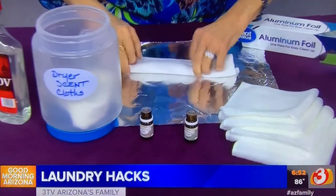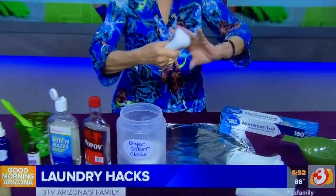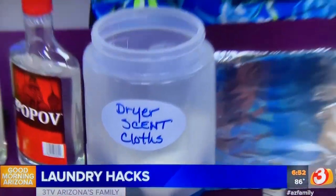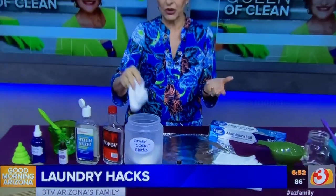Roll the cloth up tight and squeeze it in your hand, because wringing it puts the fragrance through the cloth. Put them into a labeled container with a lid. When you're ready to dry the clothes, pull one out and toss it in — toss a couple in for a large load — and they will scent that load.